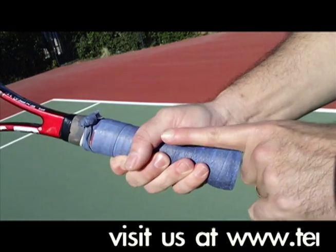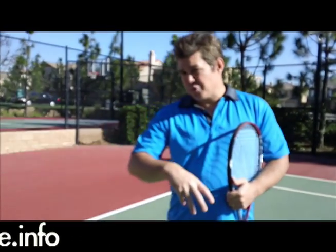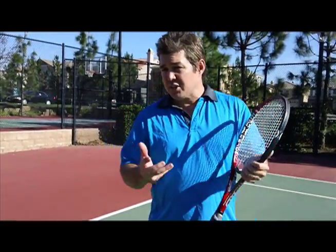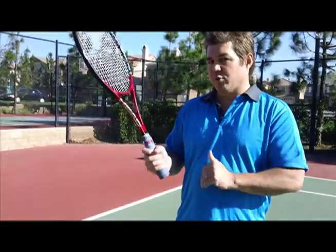Make sure you select a grip size that is just right. It is true that some players like to play with an oversized grip and some like to play with a slightly undersized grip. But for the most part, until you've dialed it in and you truly know what works best for you, the best thing to do is go with this simple rule.